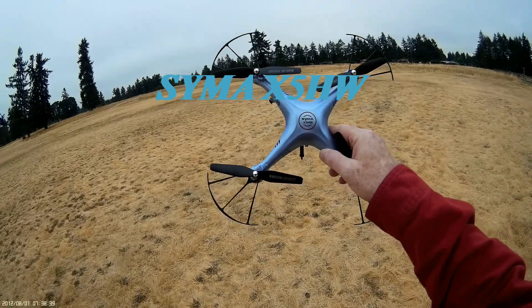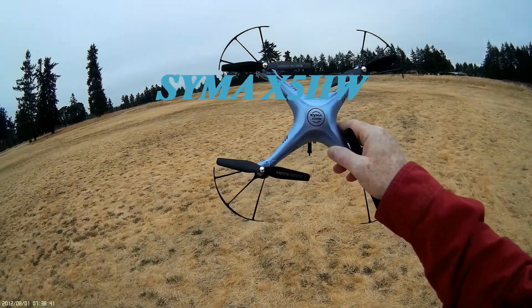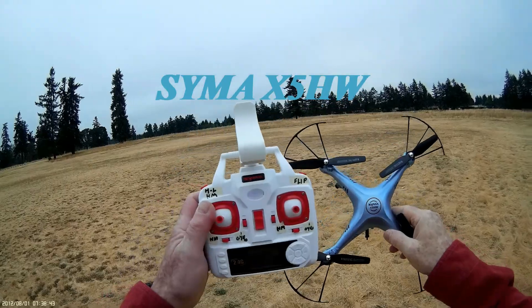Today we are going to take a look at the SEMA X5HW. Give it a shot and see what happens.